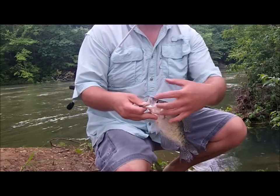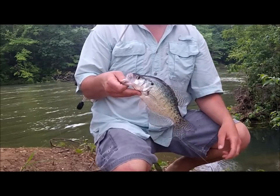Also you can see it's got a much larger mouth and bigger in the size. So that's it — white crappie.